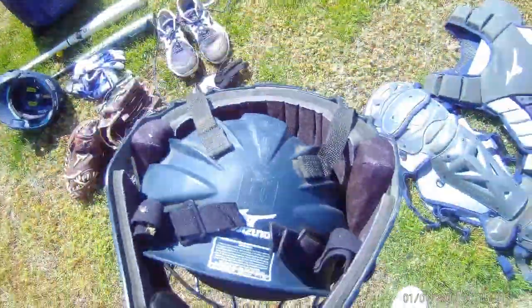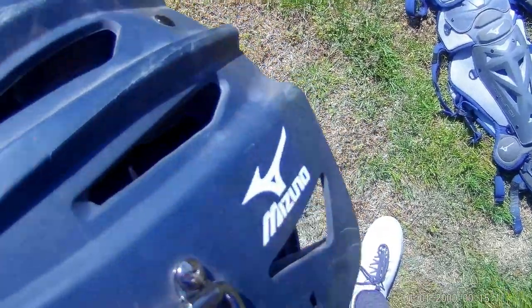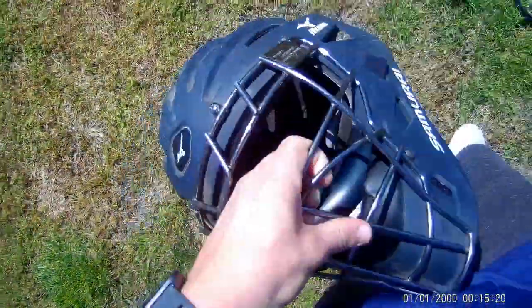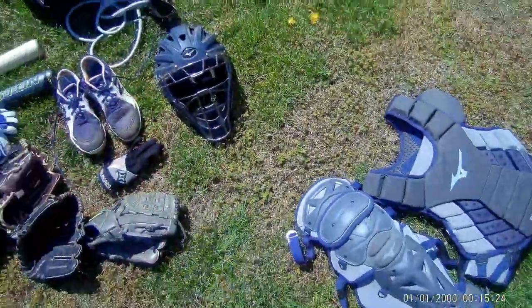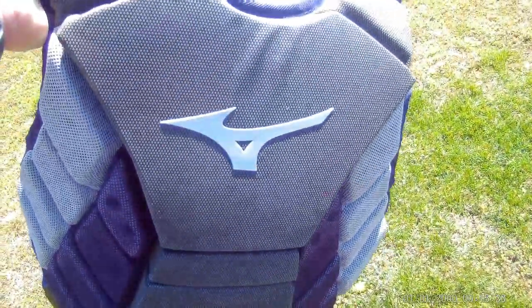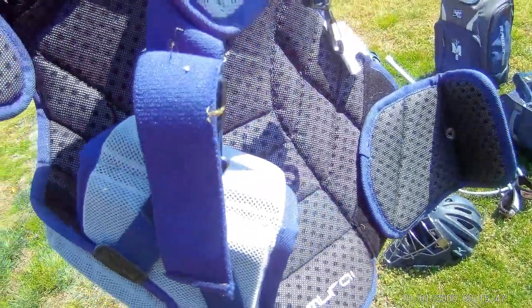Now for the catcher's helmet — it's the Mizuno Samurai adult in navy blue. It's got a few scratches but I've only had this set for one year. I had a previous set in green for a couple years before I decided to get a new one. These helmets, this is my favorite set of catcher's gear hands down because the comfortability while using it is just insane. Then there's the Mizuno Samurai chest pad, the adult, 16 inches tall.